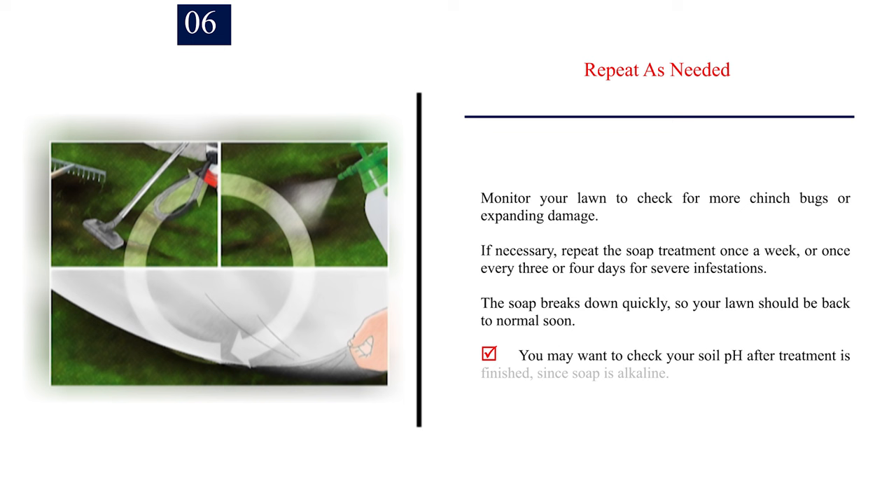Number 6: Repeat as needed. Monitor your lawn to check for more chinch bugs or expanding damage. If necessary, repeat the soap treatment once a week, or once every 3 or 4 days for severe infestations. The soap breaks down quickly, so your lawn should be back to normal soon. You may want to check your soil pH after treatment is finished, since soap is alkaline.